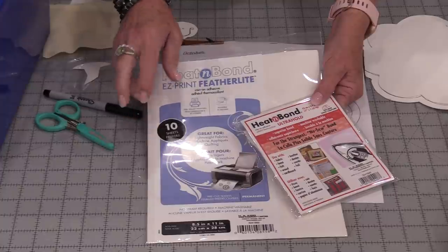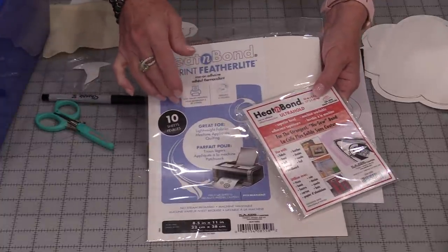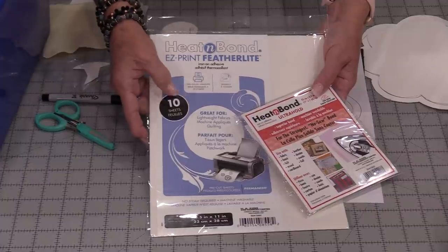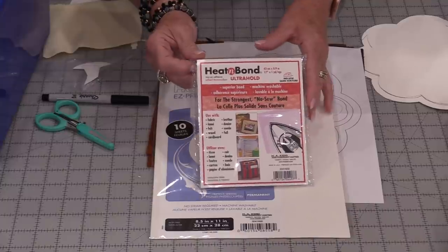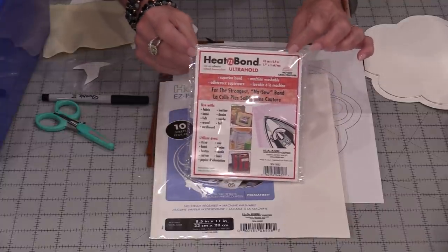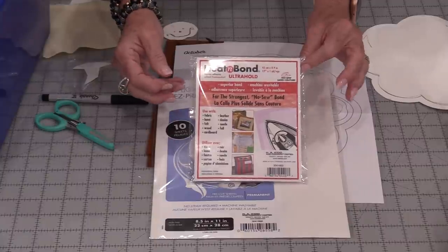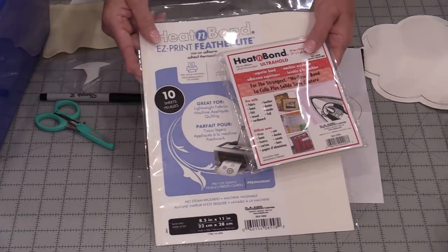I'm going to use a combination between two fusible adhesives. One is a very, very light one — great if you are going to do hand stitching or machine stitching. For the areas that I do not want to use any hand stitching, I'm going to use the Heat & Bond Ultra. That comes in the red package and it is a no-sew, so it's a lot thicker and you're not going to want to sew through this.